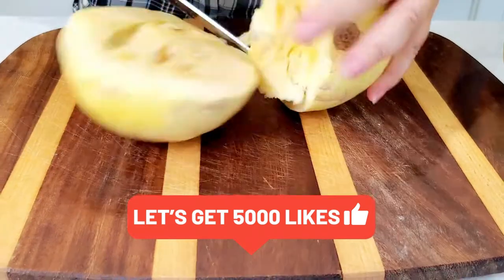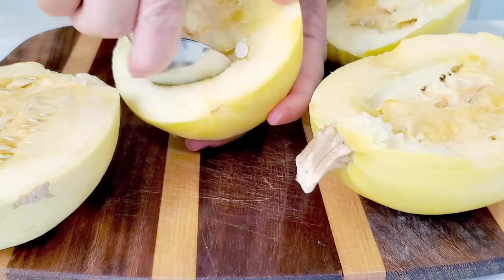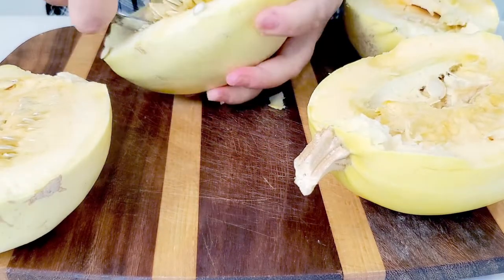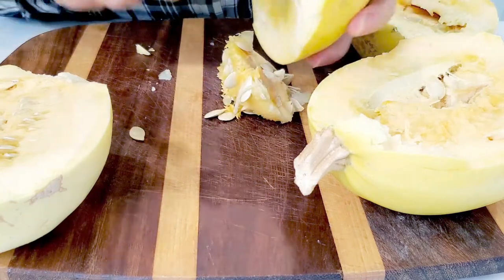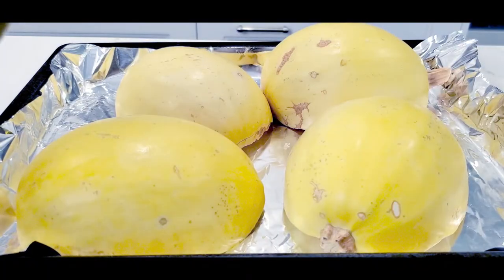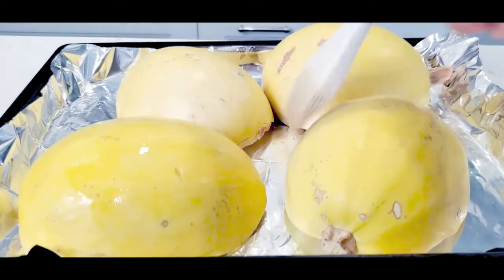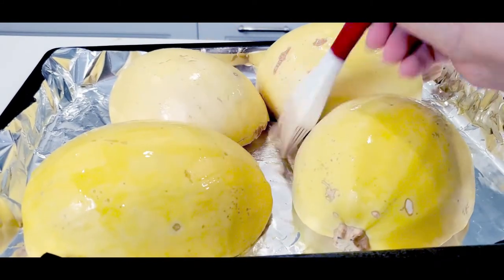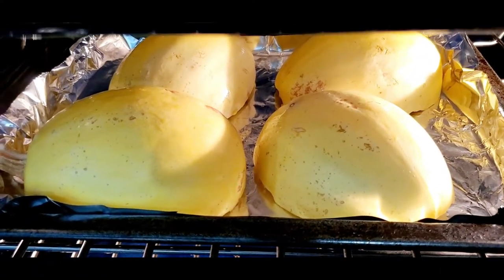Preheat your oven to 200 degrees Celsius. Cut your spaghetti squash in half and remove all the seeds from inside. You can also bake your spaghetti squash whole, but it will take a little bit more time. Bake your halves for around 30 to 40 minutes until they're soft inside.